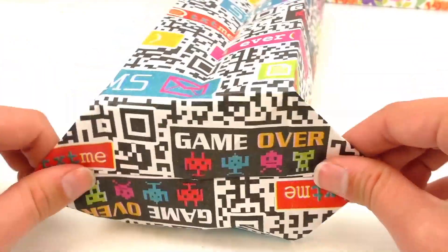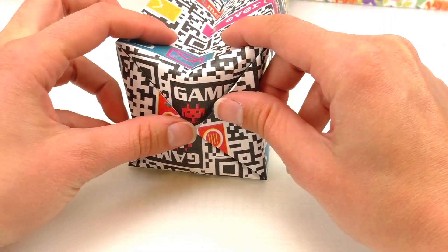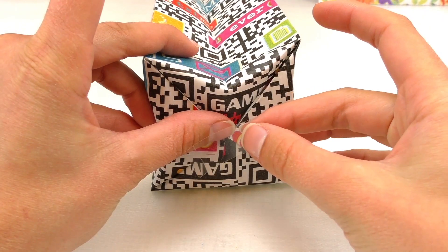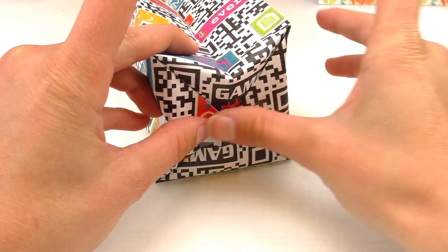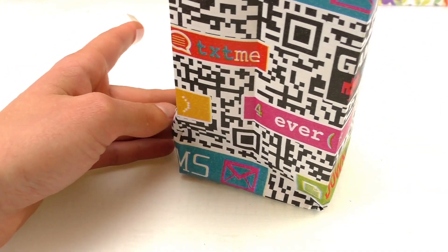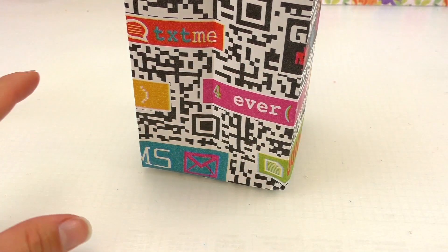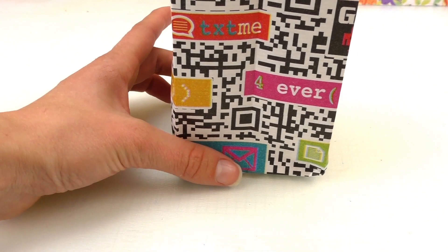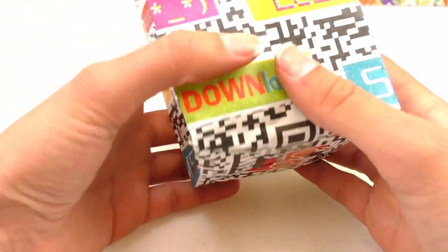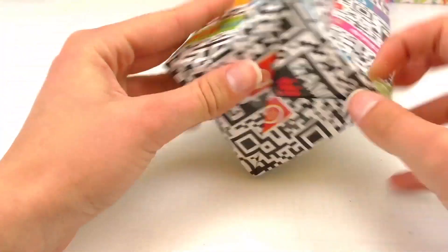Then you fold it outwards, and then we're going to place that inwards to connect it. We've got this really cute square bag. We're going to get some tape — it's hard to hold, so once you have a start that's where you can place your hand in and fold it outwards, so you can place another piece of tape on there for a little bit more strength. Place the second piece of tape on the inside, on the bottom.